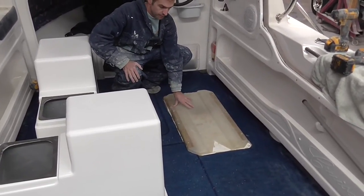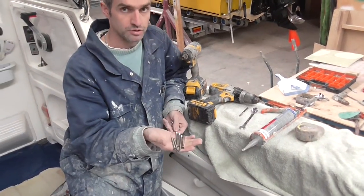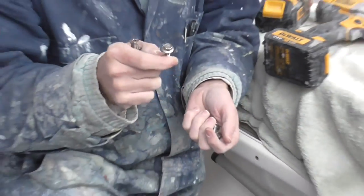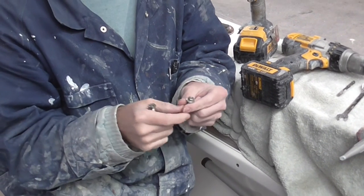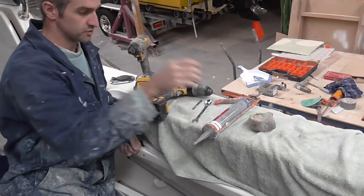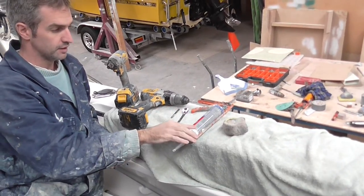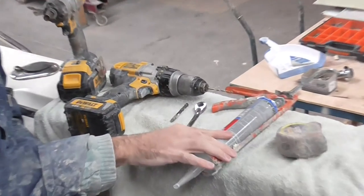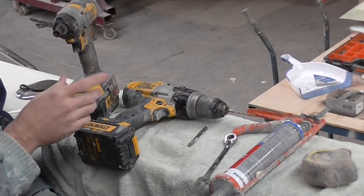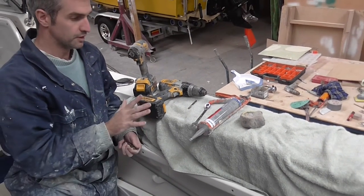When you get your install kit you'll receive some countersunk screws, which will be used to drive the install pan down into the floor and also into the sides of your pod. You'll also see some hex drive screws which use a 3/8 hex head, or you can use a 3/8 spanner. You're also going to need a tape measure to make sure you're nice and square. We use KD Bond here — you can use Sikaflex as well, that's just to stick it down. If you need a tube of Sikaflex, we sell it on our website. You'll also need a drill and an impact gun. That's all you need to get the job done.